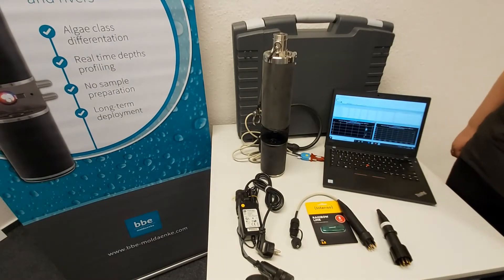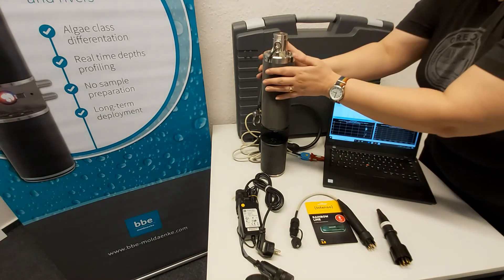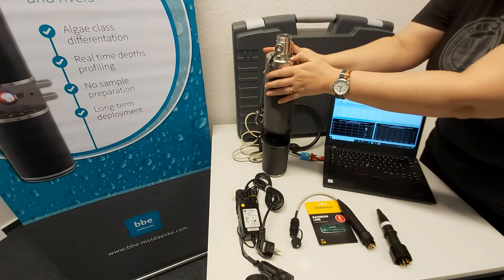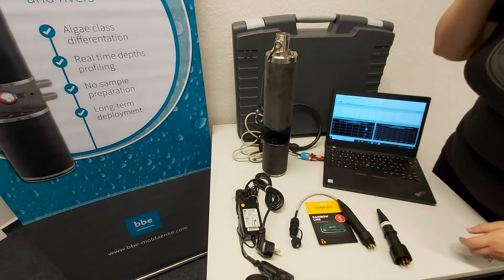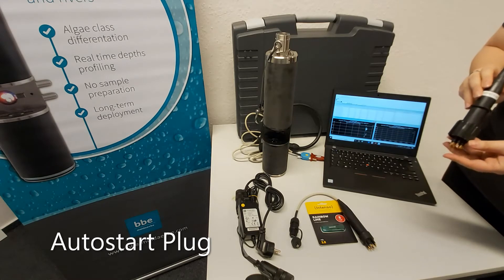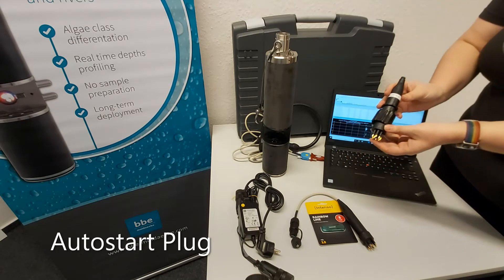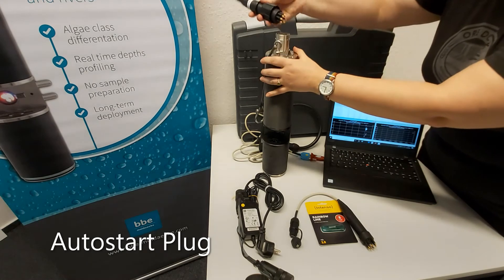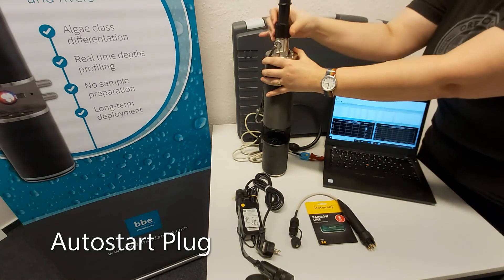Now we'd like to tell you about some of the accessories that come with the fluoroprobe. First, the LED light on top indicates the battery charge level. Next is the auto-start plug, which is used to make measurements in the field without the use of a computer or other controlling device. It's super easy to use — all you have to do is plug it in on top, and as soon as you plug it in, it starts taking measurements.